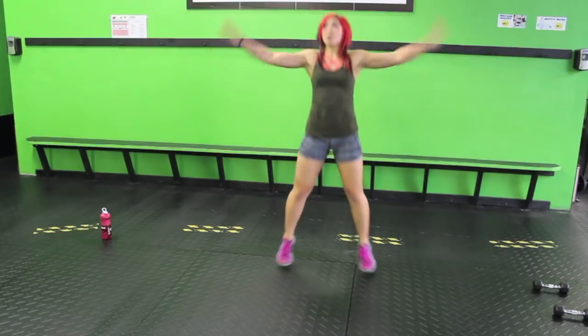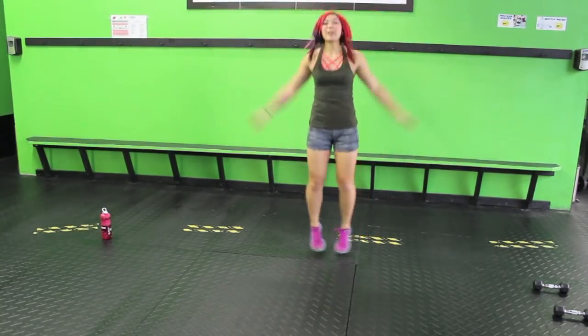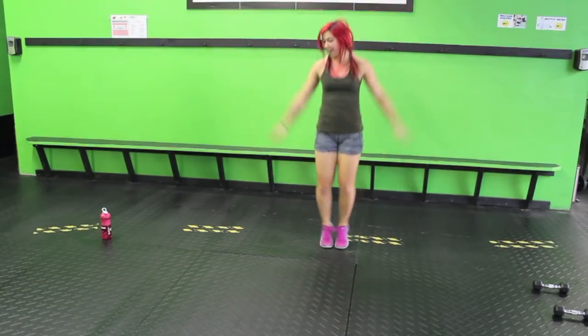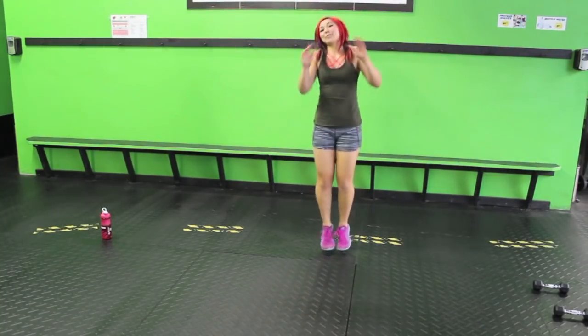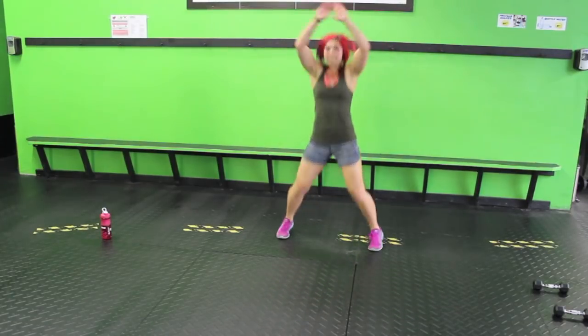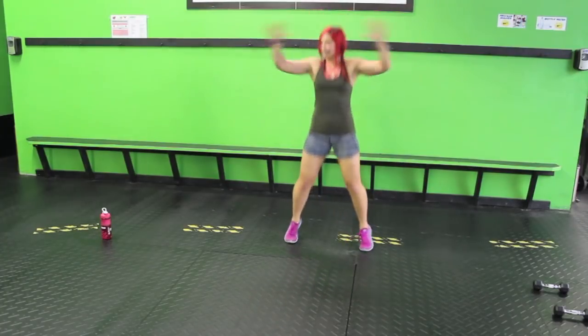Hey guys, let's get warmed up nice and easy. We're gonna do one jumping jack to the front and then one to the side. Jump those feet out wide, keep that core strong, and touch the hands on the top. Now I'm gonna use dinosaur hands — we got the big arms. Keep it going, keep it jumping.